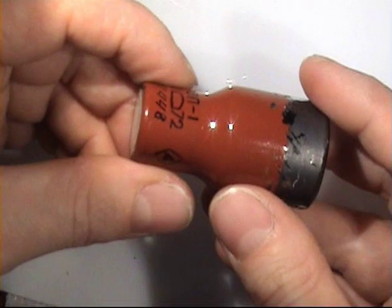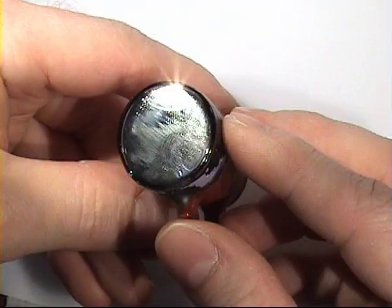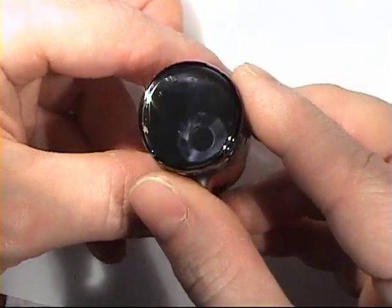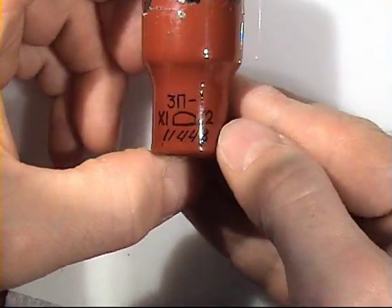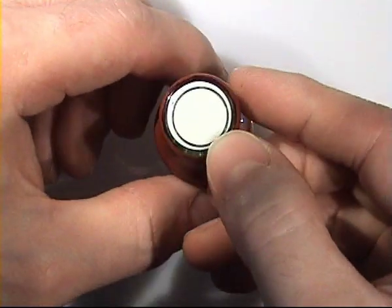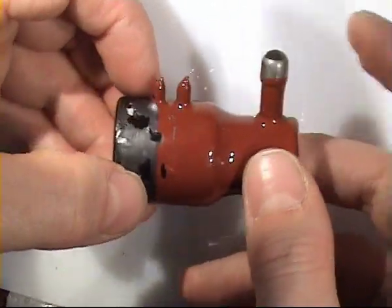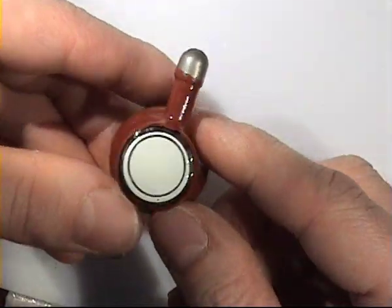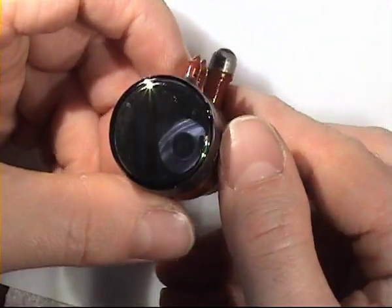The last thing for now — this is a photomultiplier tube from a night vision device. Very basic one. 3P1, made in 1972. Here is the output side. Here is the input side — it has only one 8V port and one ground.